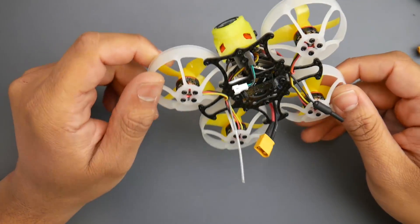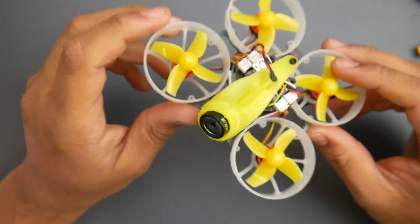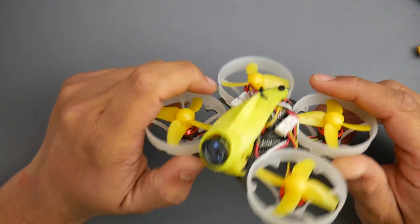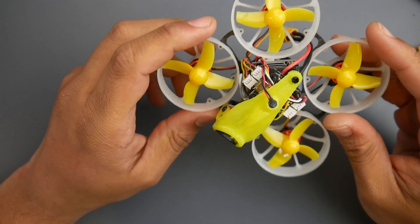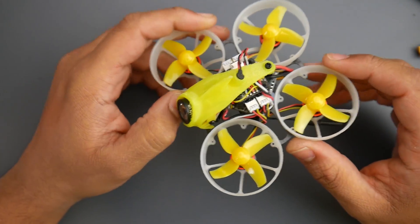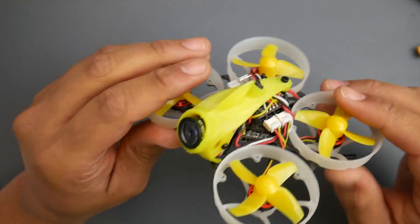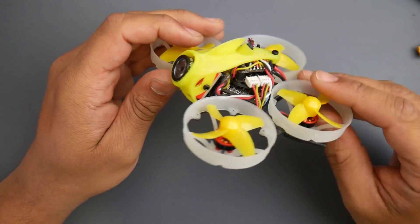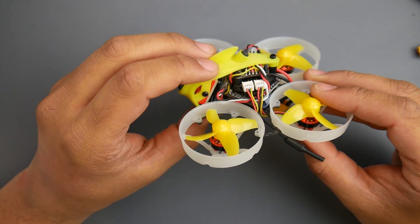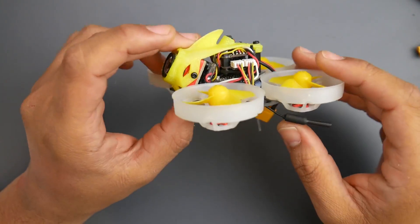Hey, what is up guys, welcome back. I have the Leader HD here for review today. This was sent to me by Banggood, and I've been using it for two weeks before bringing my final verdict. It has more cons than pros in my opinion. This is the new trend — a micro brushless, almost whoop-sized drone with an HD camera built on board, such as the Caddix, Foxeer, or RunCam. This one is using the Caddix camera.